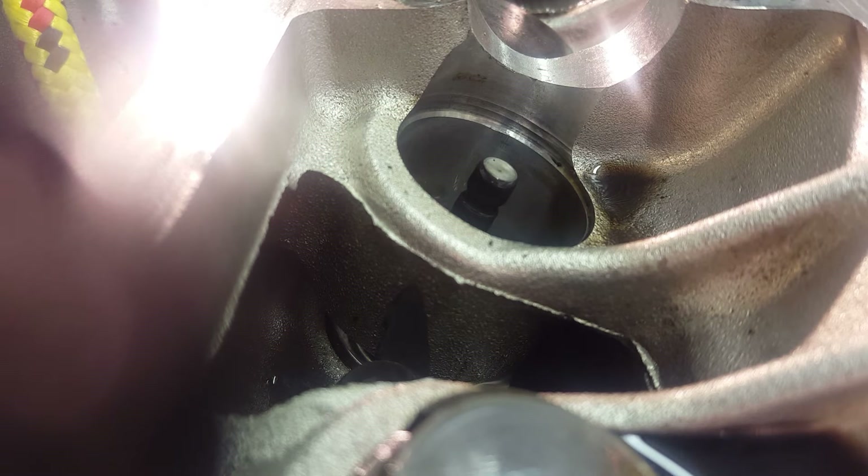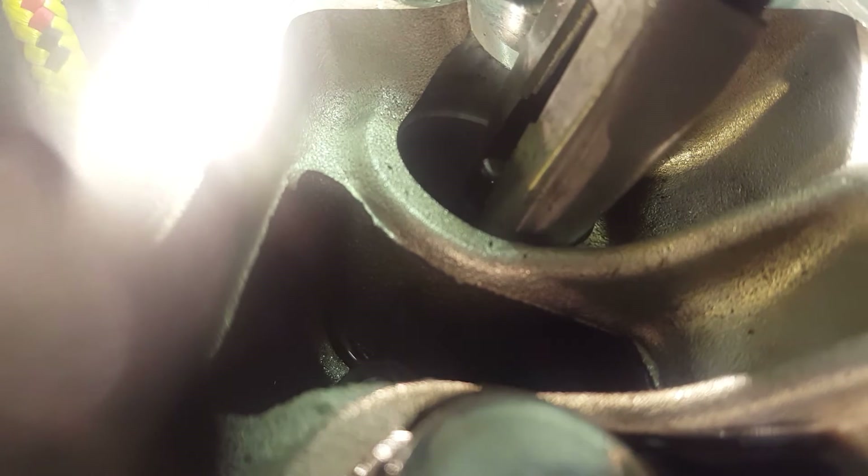Once the spring is out, in there you've got your old seal. I grab that out with pliers. That's the hardest part in my opinion — just a pain — maybe it's just me because these seals are about 25 years old. By the way, we're on the exhaust side of the engine, not the intake side.